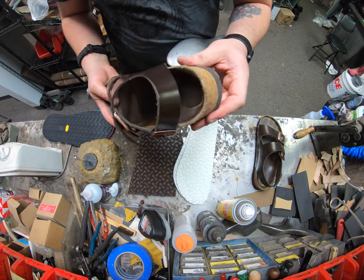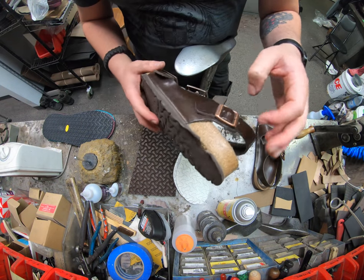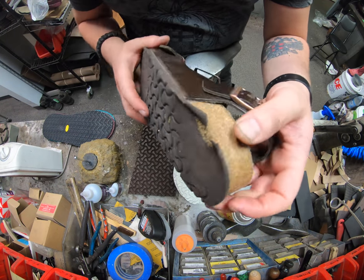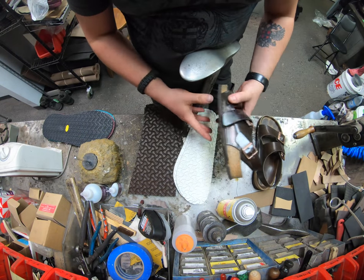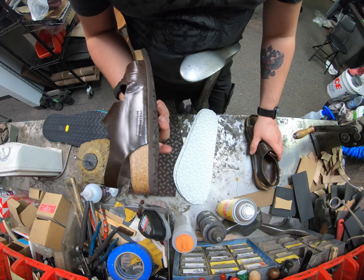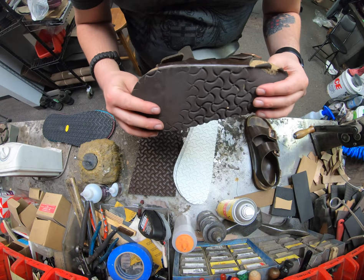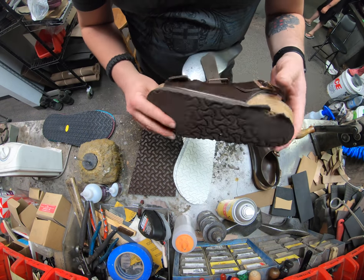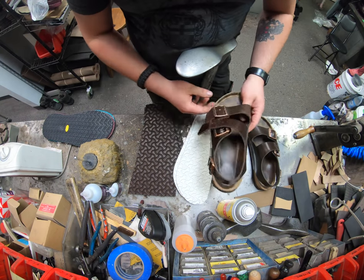Birkenstock also has what's called their Birkin floor — that's a man-made material but is one of the most durable ones we've found. Now it's got a little bit of wear into the cork here, but it's actually just barely hitting that cork. So all we're going to really do is put on some new soles. You'd be surprised how much money you can actually save instead of buying a new pair every single time by just resoling them. If you catch it in time without damaging the cork, you can save quite a bit of money versus buying a new pair every season.